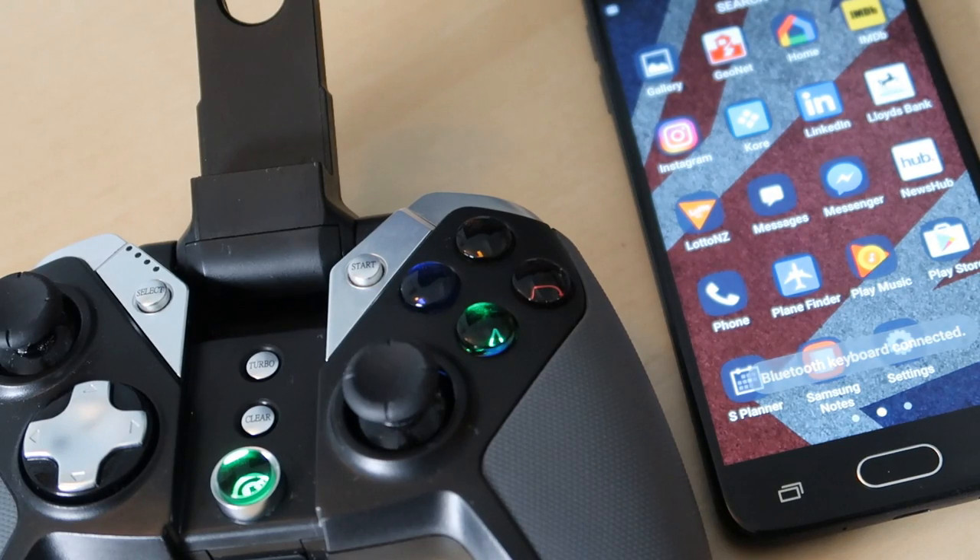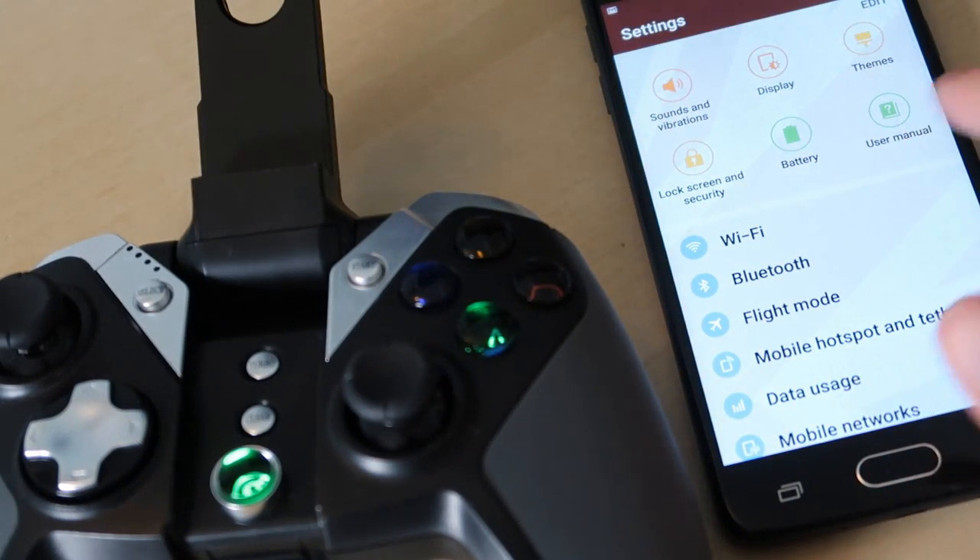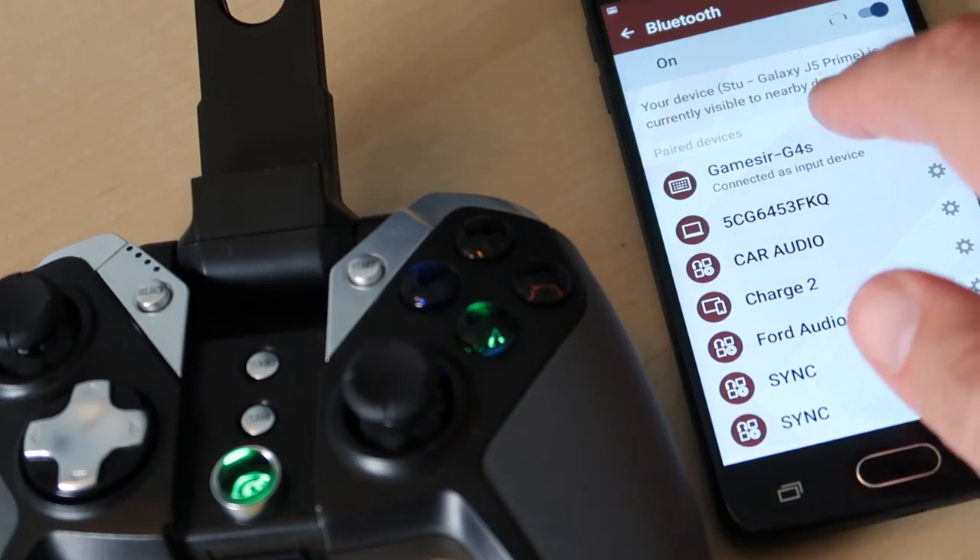Holding down the A button and the home button — the middle one — puts it in pairing mode, which makes it discoverable as a Bluetooth device.